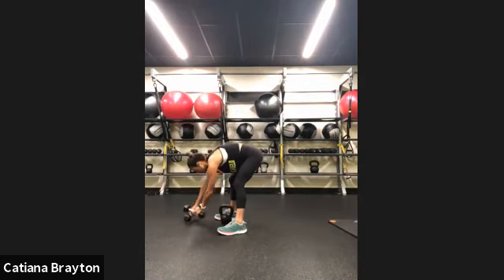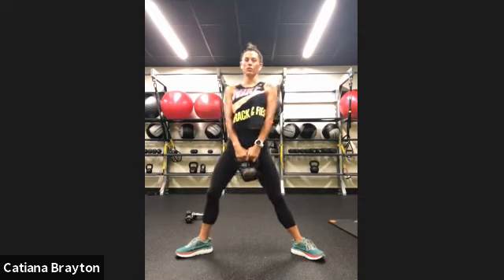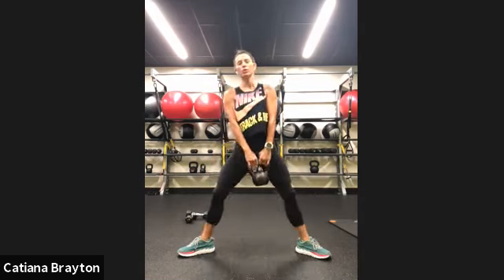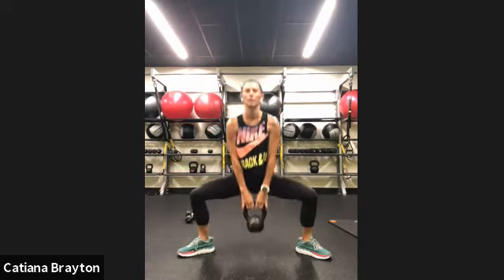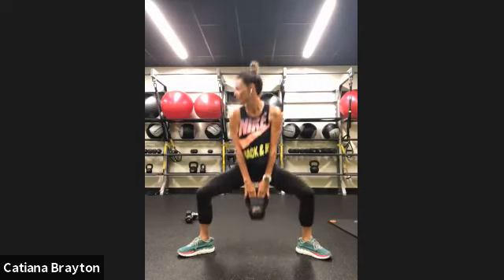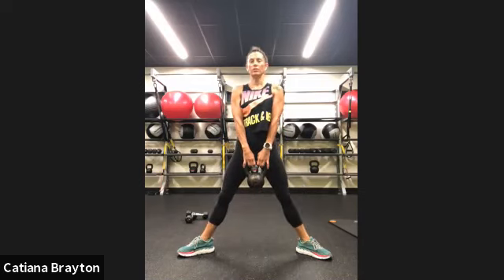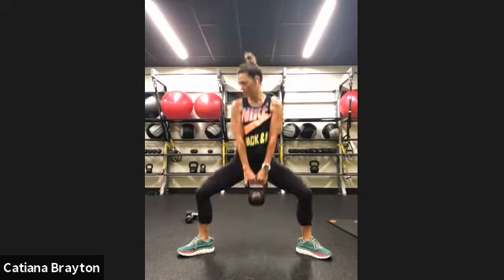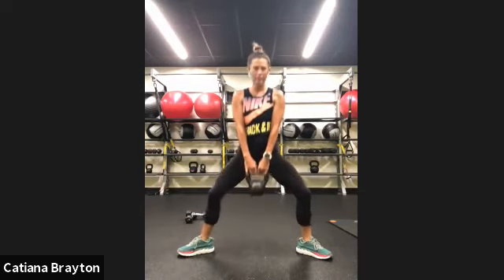Drop the heavy one for sumo squat — that means your knees and toes are going out. Chest tall and long. You're going to do 45 seconds on, 15 seconds off like we always do. Let's go. Keep that chest tall and sink your hips to knee level and come straight up, using the back of your legs and glutes. Make sure your knees stay out, don't let them drop in. 15 seconds to go. Engage your glutes as you come up. And rest.